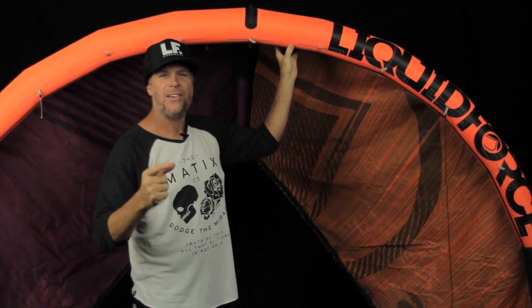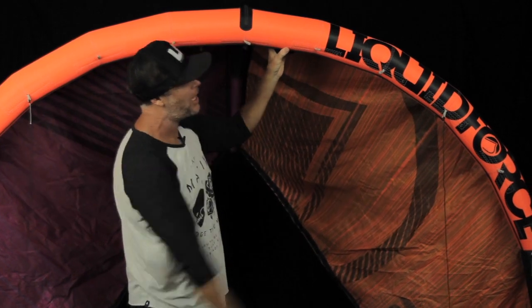Hello, I'm Gary Siskar. I'm here to talk to you about the Solo Kite from Liquid Forest.